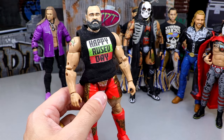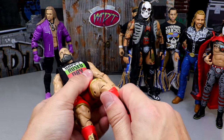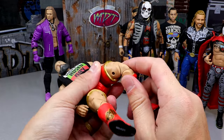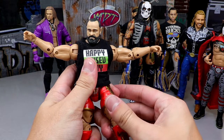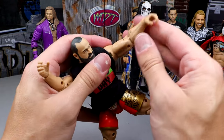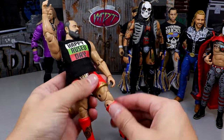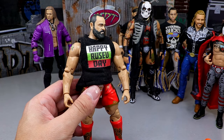Next up is Miro from Unrivaled 10. I have the Happy Rusev Day shirt on there because he's on the pick-fed shelf. This guy can pose around so damn good — he has the kick-pad rotation and the double-jointed knee. He's such a big guy but really buttery smooth and can do all the things you need him to do. When a guy is this big but can still do all the different things, just a fun guy to really pose around. I love Miro — this figure's really great.